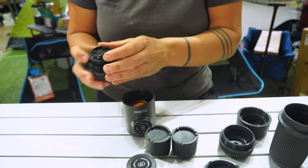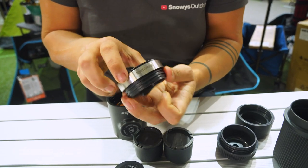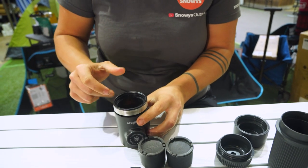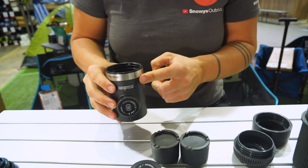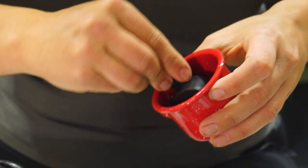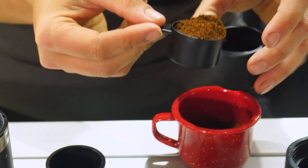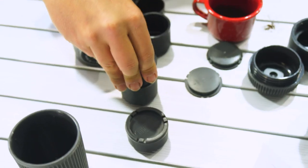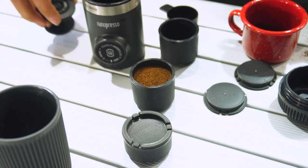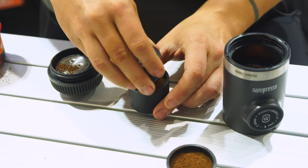Then we're going to remove the portafilter or coffee filter nozzle from the top and put in the double espresso adapter ring, which is just going to increase the overall height of the machine. The next step is to fill up our little coffee cages. We can use the larger tamper that comes with the barista kit just to get that in place. Once we've got your first one tamped, we're going to fill up and tamp the second one.